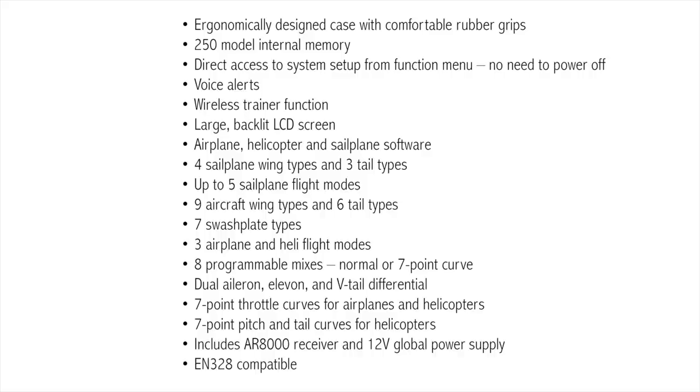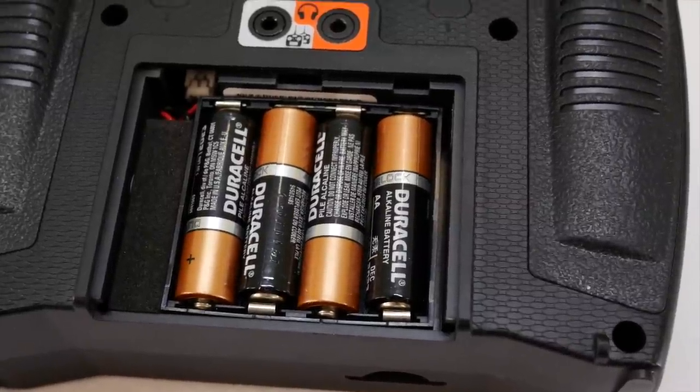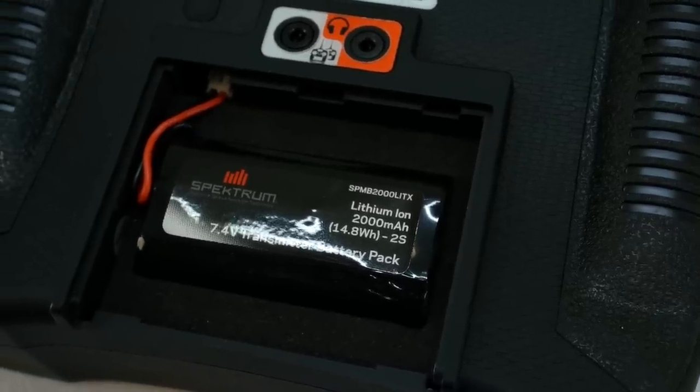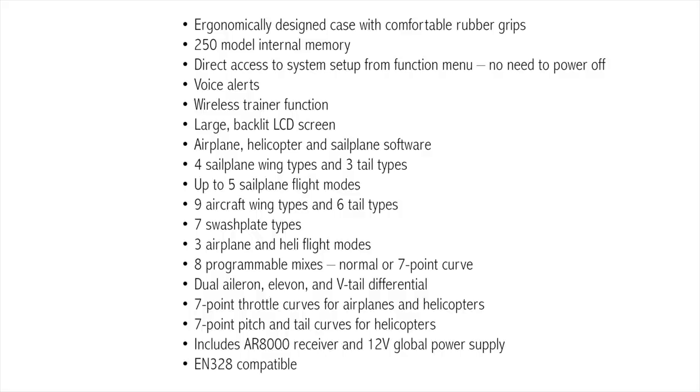Let's go over some quick specs. It comes with a 2000 milliamp lithium ion battery. The DX9 comes with that; the DX6 does not — you can buy an upgraded pack for that. The DX6 comes with AA batteries, where the DX9 comes with the lithium ion battery. It also comes with a 12 volt power supply to be able to charge it.